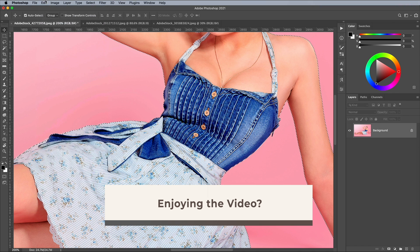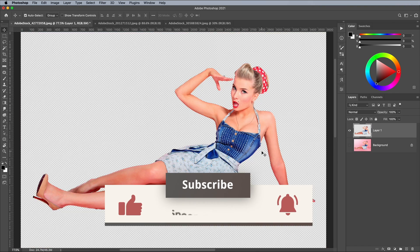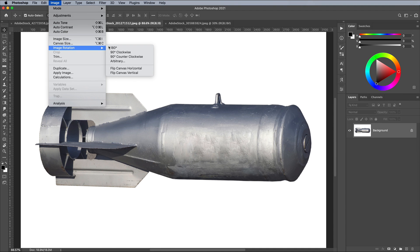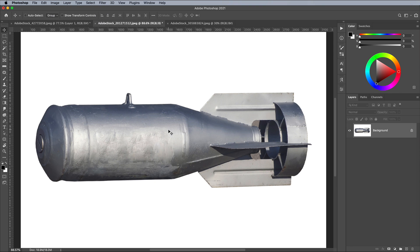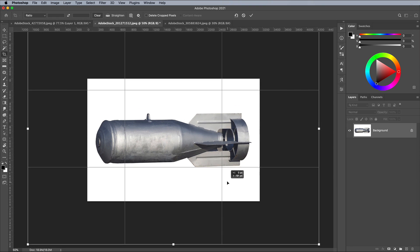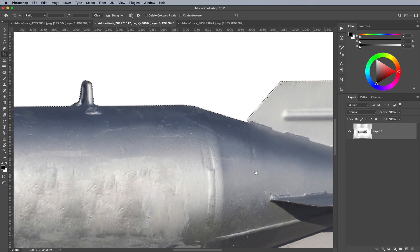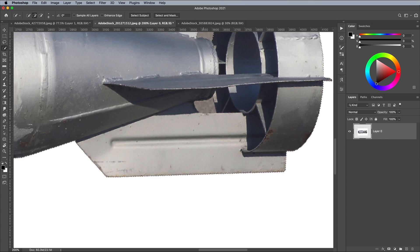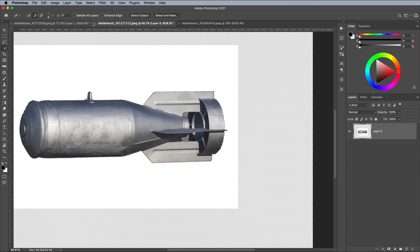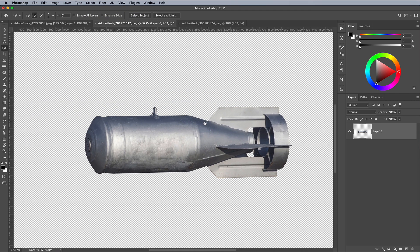Copy and paste this selection to save the clipped version on a new layer. Switch over to the bottom image. Go to Image, Image Rotation and Flip Canvas Horizontally. Use the Crop tool to expand the canvas area to provide more space to build the composition. Go to Select and Subject, then fix any remaining areas with the Quick Selection tool. Go to Select and Inverse, then hit Delete to remove the white background. Go back to Select and Deselect to remove the selection.